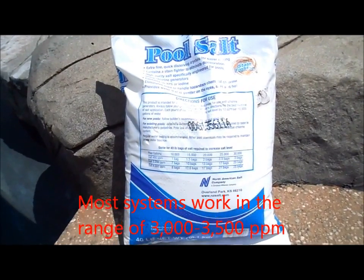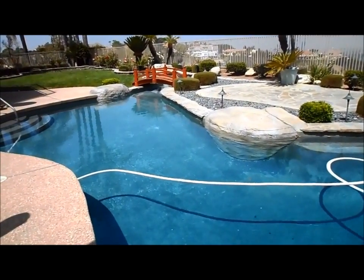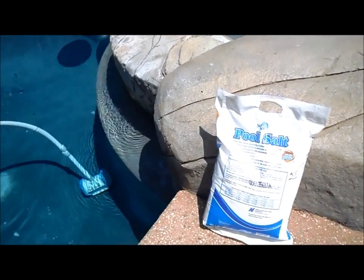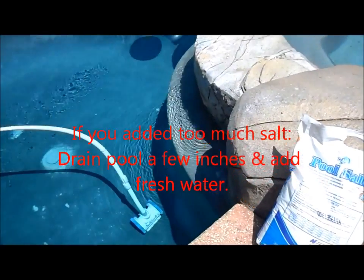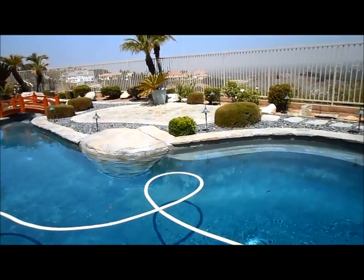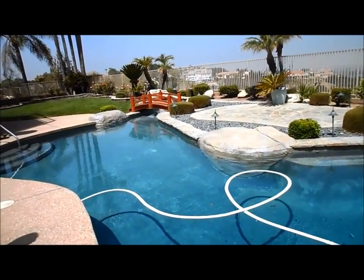Most salt pools won't work unless the salt level is at least 3200 parts per million. You don't want to add salt in the winter — in southern California I usually add salt from May through September, because salt cells tend to not be as accurate when pool water temperature drops. Make sure you don't add too much salt, because it doesn't evaporate and it's hard to get rid of. Salt will dissipate with a lot of rain or splashing out. Generally I only add one or two bags per year to my salt pools once they're fully charged.